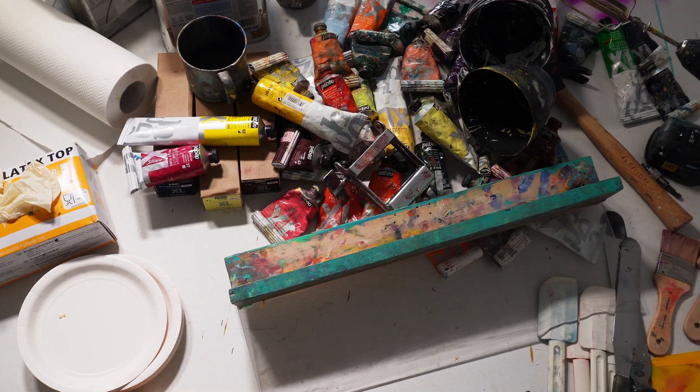We will need oil paint with a great diversity of colors. For the colors that you prefer, it is good to have a few more tubes, like one or two more tubes, because you might need to apply a lot of paint on the canvas. And the bigger the canvas, the bigger the quantity of paint you will need.